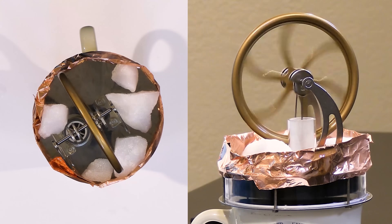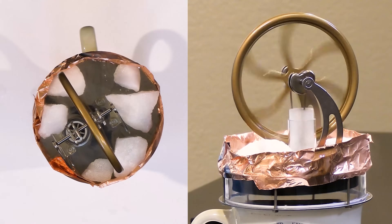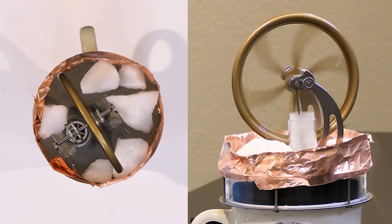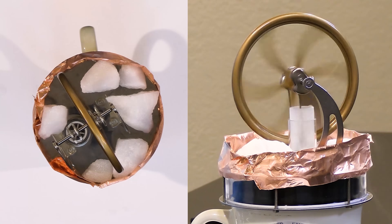We can see it moving much faster now. There's one little spot that needs some ice — let's let it finish doing its little jiggle. You can see it moving much more rapidly when we have a hot reservoir slightly below boiling and a cold reservoir 78 degrees below zero.